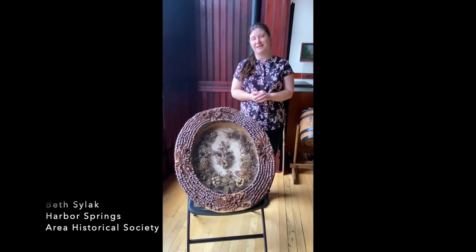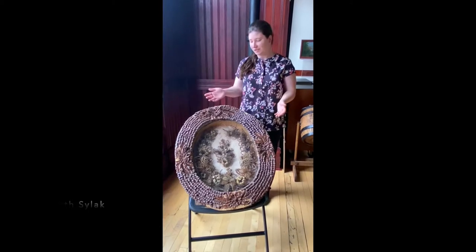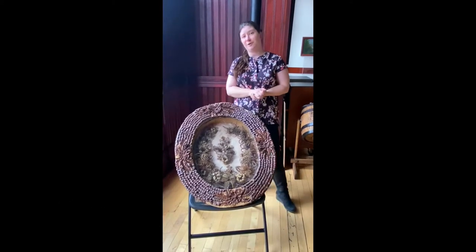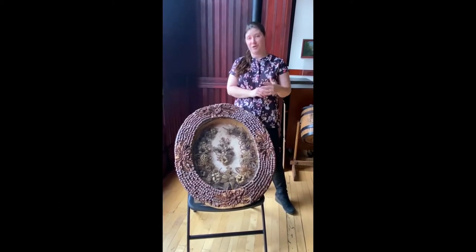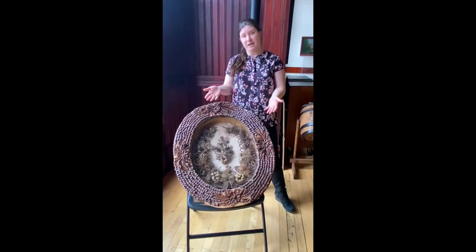Hi everybody, this is Beth Silak coming to you from the Harbor Springs Area Historical Society with another Collections Corner. This is where we highlight an artifact from our collection of hundreds of documents, pictures, and 3D artifacts like this.